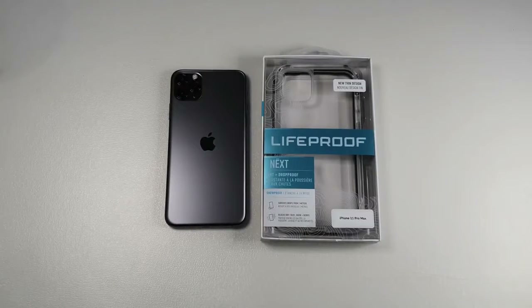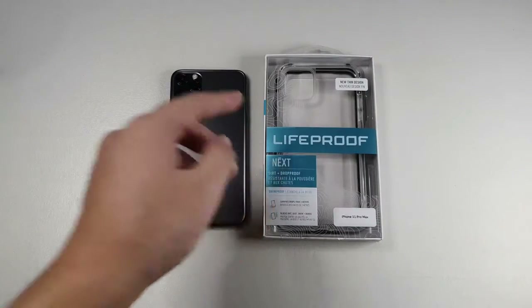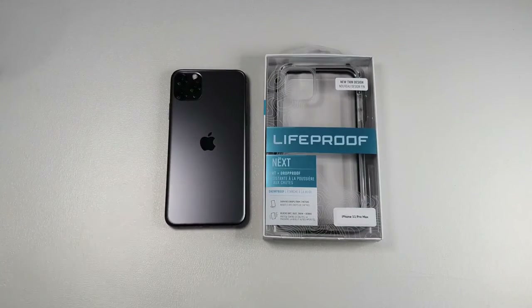Hey, what's up guys, Mehe here with DroidTech and in this video we're going to be looking at the updated LifeProof Next for the iPhone 11 Pro Max. So without further ado, let's get this video started.